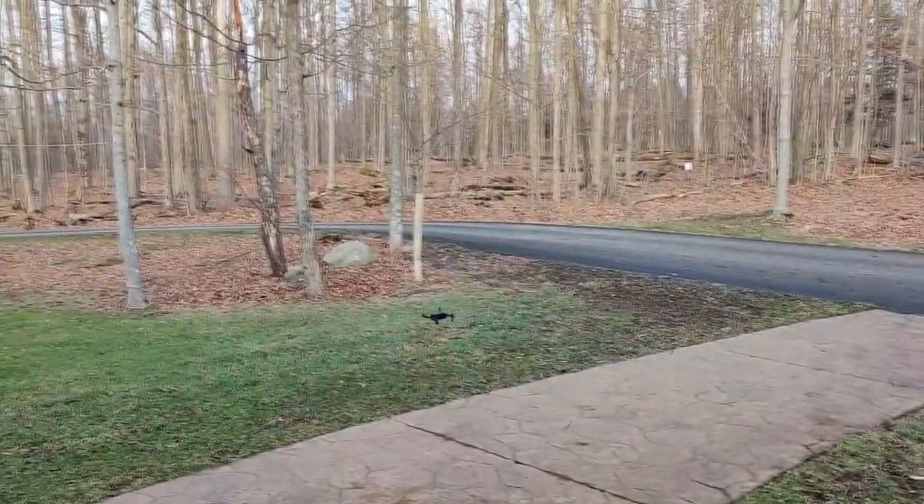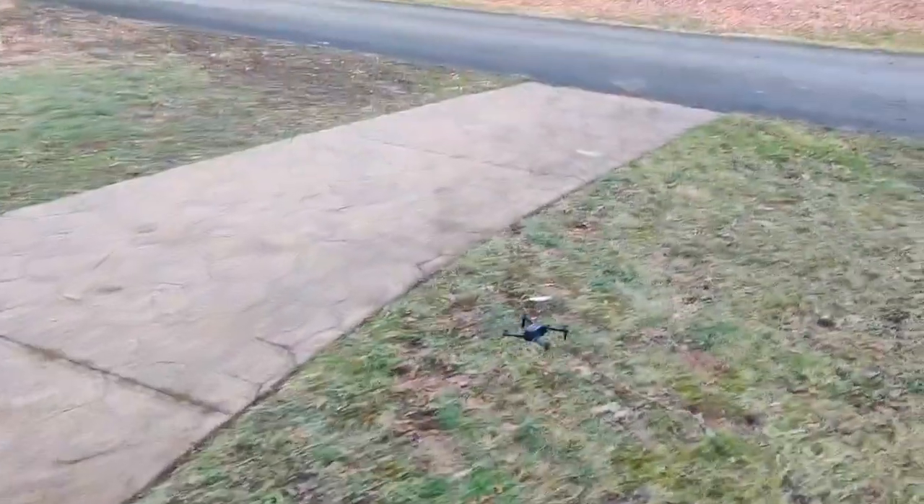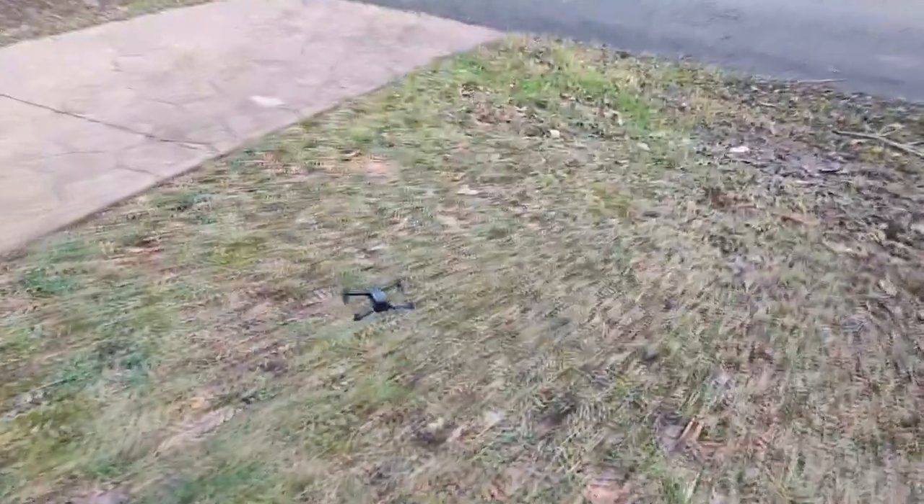And now I'm going to try to land it — and I have never successfully landed a drone before. So we're going to see what happens. I'm going to spin it — woo, baby — and then bounce.